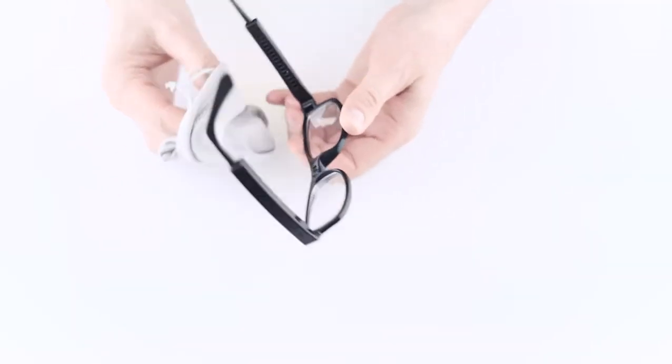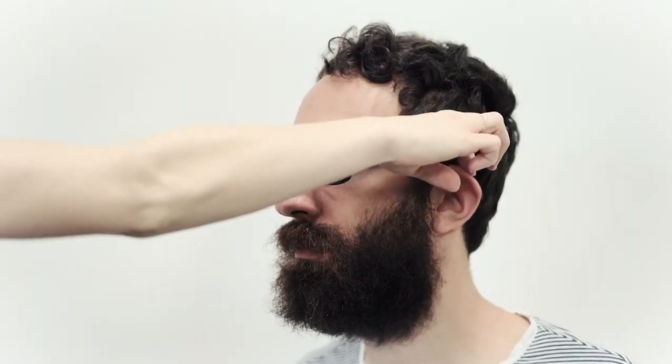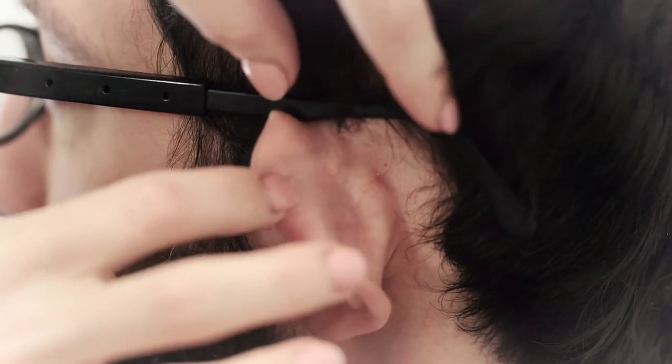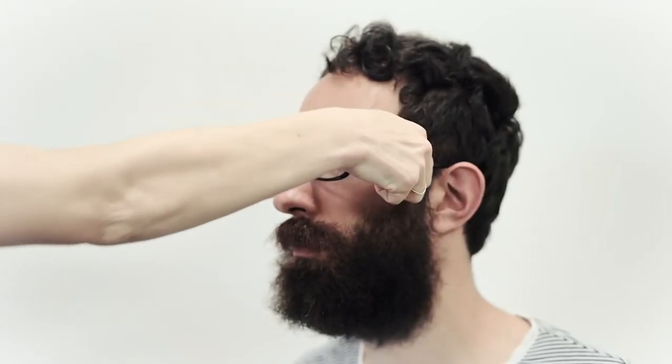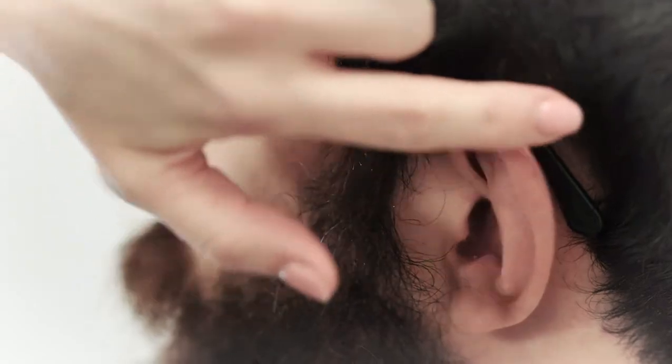You're nearly done. Clean the lenses with a microfiber cloth and put them on the customer's face. Check that the ear hooks sit comfortably behind the ear — if not, take them off, readjust the ear hook, and put them back on. They hold the glasses in place so this is important for a proper fit. And that's it — you've just assembled customized dot glasses.